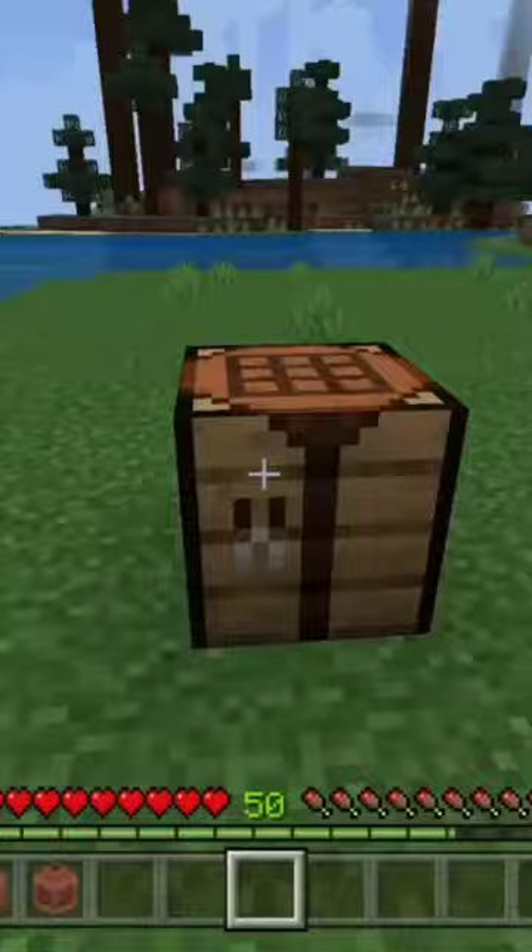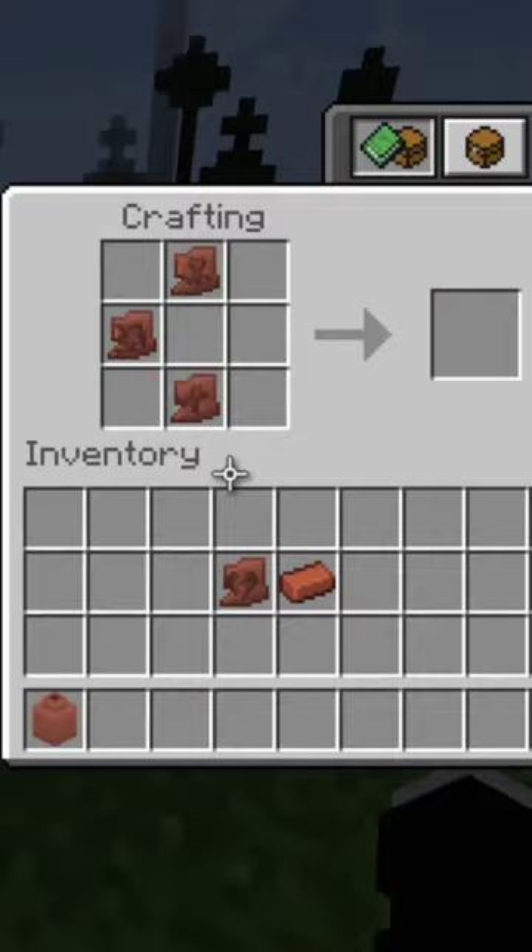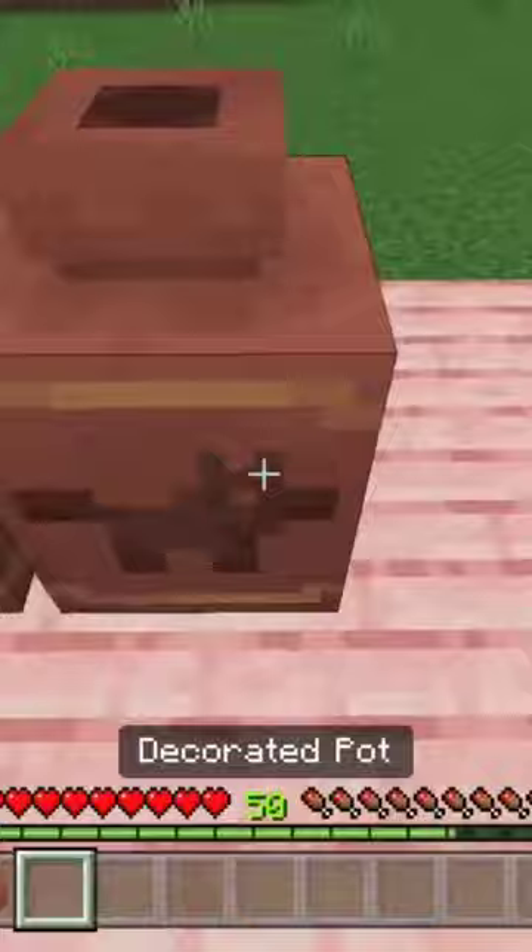Now, there is a different way of doing it if you do want a side to be just empty. You get three shards and then you put the brick in the side that you don't want a design to be on — so there we go.